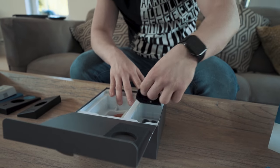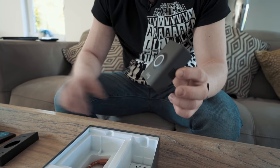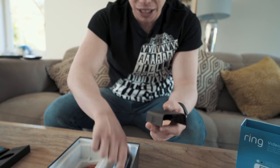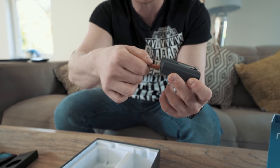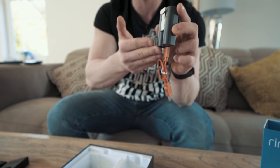One of the newer things with the Ring Doorbell 2 is that it comes with an interchangeable faceplate — you can choose a brown one or the silver one which is pre-installed. It also comes with a new battery system; you can take the battery out, charge it via micro USB, and put it back into your doorbell. In this instance though, we're actually going to be hardwiring this doorbell so it'll be on 24/7 and won't require us to keep charging the battery.